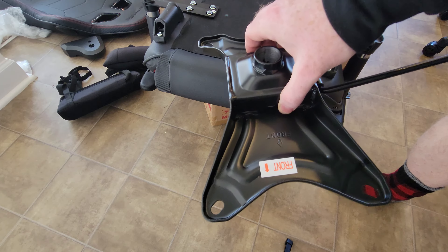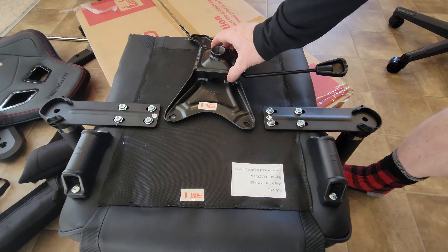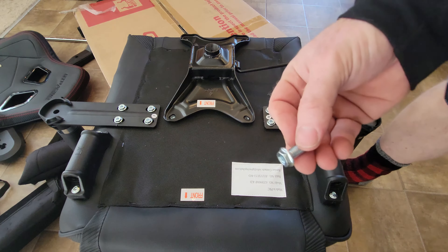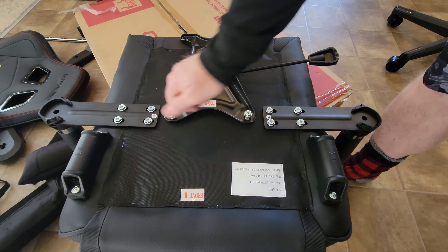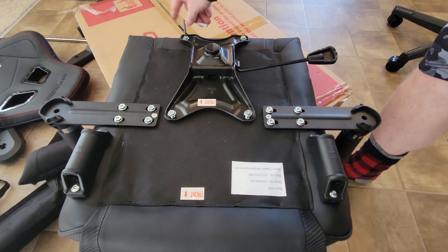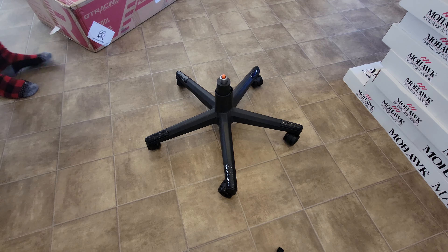All right, so part letter C - this is called the mechanism. This goes on here, and four of the M8 by 20 screws fasten that down. So we'll just get these tightened by hand and then you will have to use your allen wrench to finish tightening it. Hopefully all these will be nice and easy. So now we put the chair on to the base.